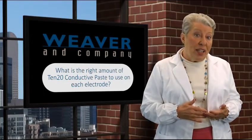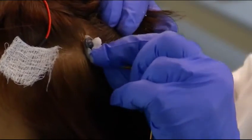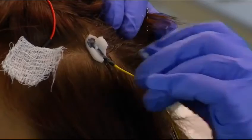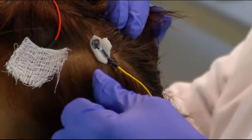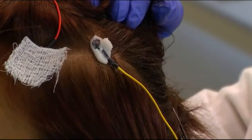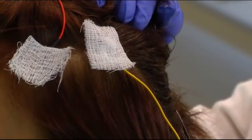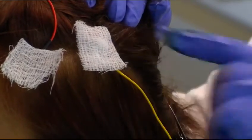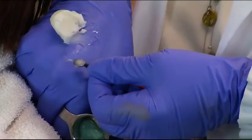Using too much 10-20 conductive paste can cause problems. Here's an example. If you use too much 10-20 paste and overfill the cup, you'll spread the paste in a large diameter. The 10-20 paste that spreads out acts as if it were the edge of the electrode, especially when you press the gauze onto it. This makes the inner electrode space smaller and can cause the EEG to appear asymmetrical. So use only the amount of 10-20 paste that fills the cup.